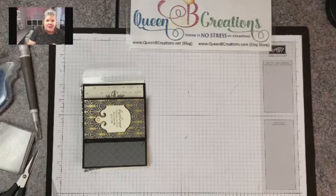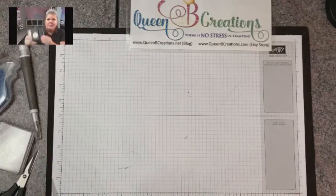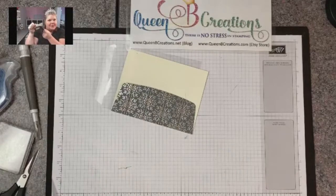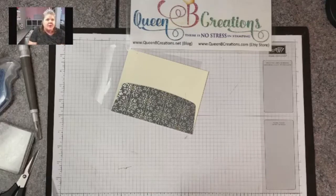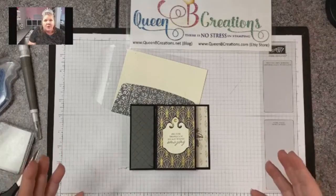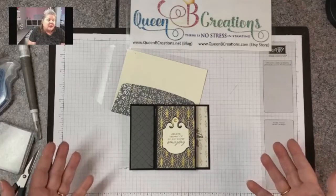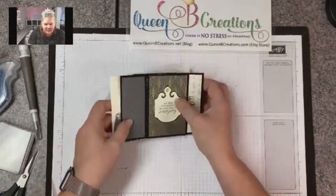I am an independent Stampin' Up demonstrator so of course I'm using all Stampin' Up supplies, and they can all be purchased through me in my online store. The beauty of that is you're not just purchasing materials — you're purchasing my help to go with that. Today we're making a pinwheel card. I did this sample one using the Elegantly Said bundle, but we're going to be using the Penguin Place suite for today's card.